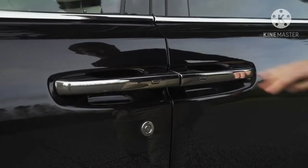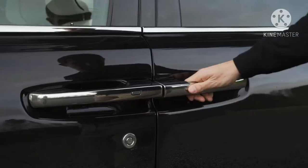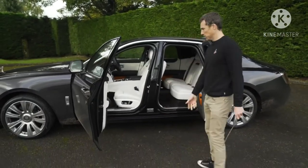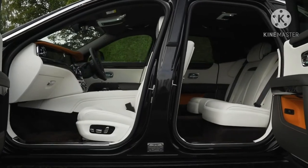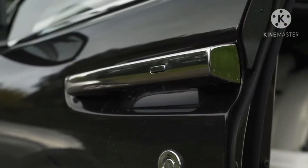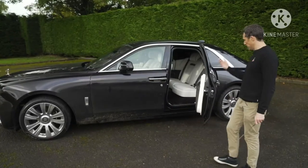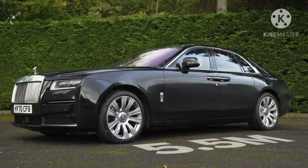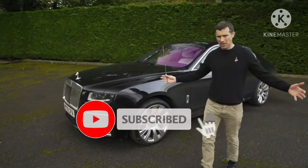There are huge chrome door handles in the middle of the car because, look, you've got rear-hinged rear doors. Makes it dead easy to get in. The interior is lovely — doors close electrically. This car's length is five and a half metres, but you can get an extended version which is even longer — 170 millimetres longer.